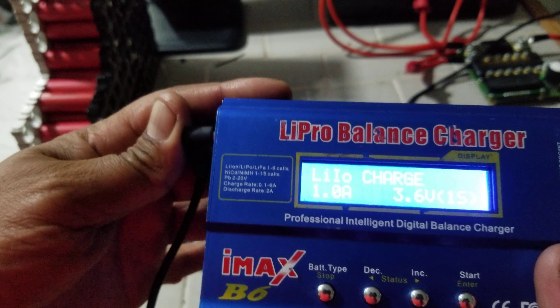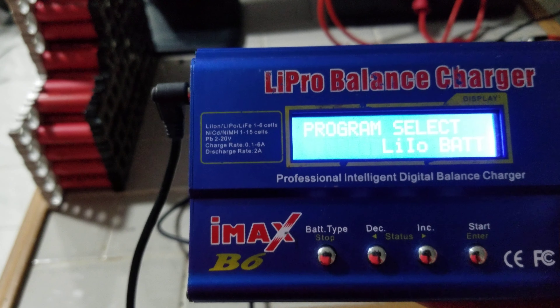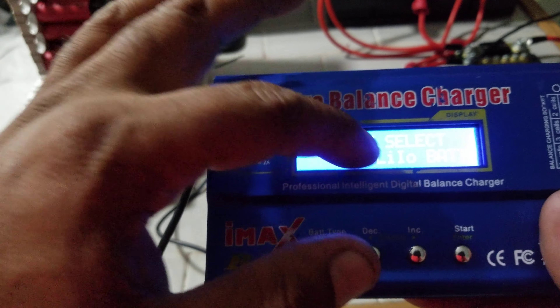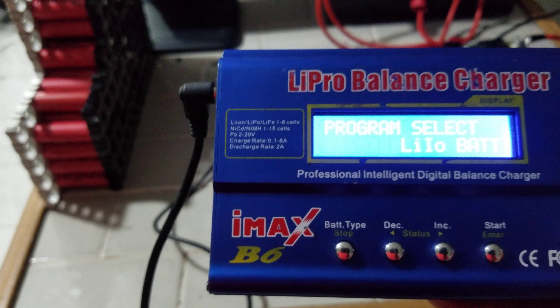What's going on fellas, it's Battery Man Dan and I'm showing you how to capacity test a battery. These IMAX B6 chargers — almost all of them are generic and basically use the same programming, so follow along.